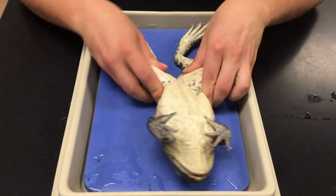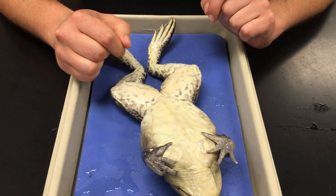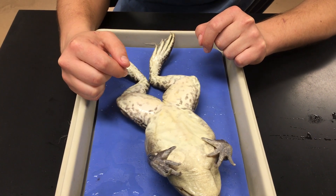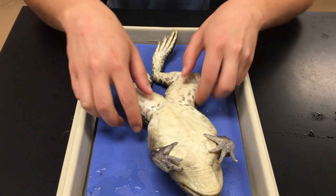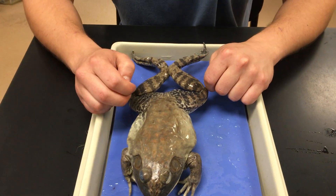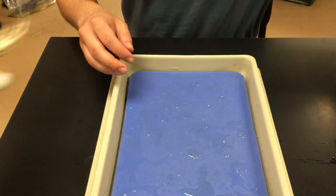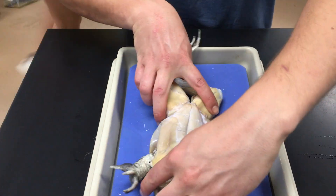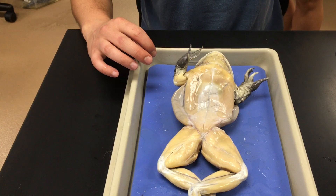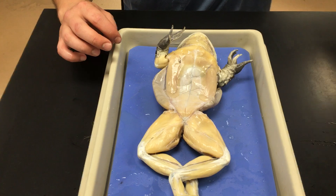We also have the cloaca — the opening at the back end of the frog where they release waste. That satisfies everything we need for the external anatomy of the frog. Now let's take a look at some musculature. You have a list of muscles on page 98, and a diagram outlining those muscles on pages 100 and 101.